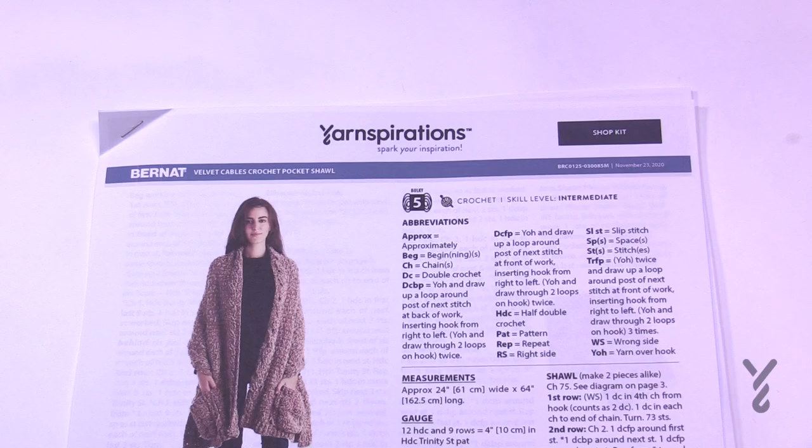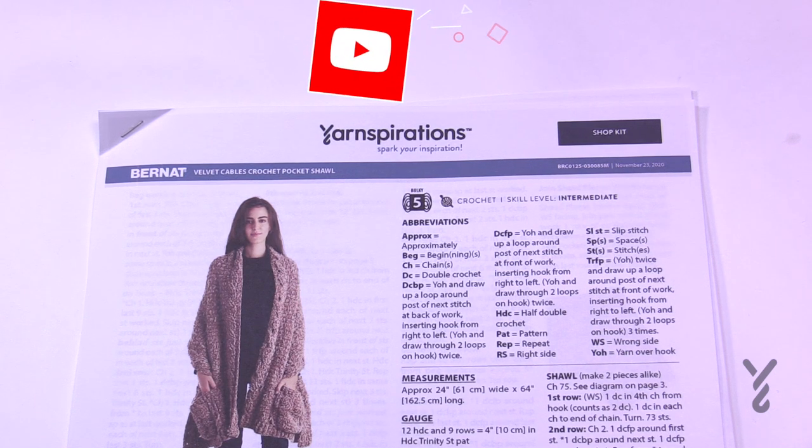Welcome back to The Crochet Crowd as well as my friends over at yarnspirations.com. I'm your host Mikey. Today is the Velvet Cables Crochet Pocket Shawl.